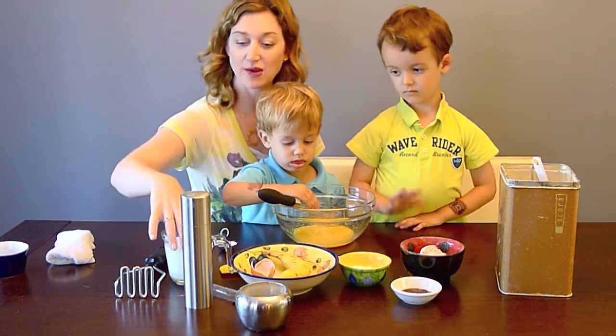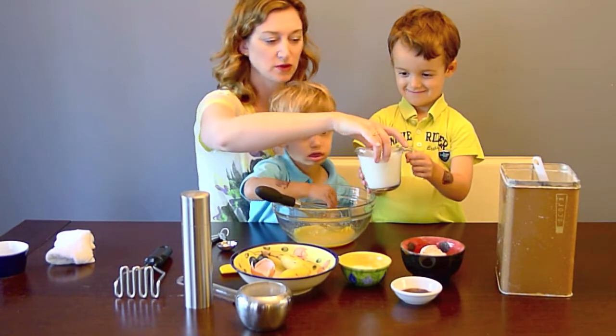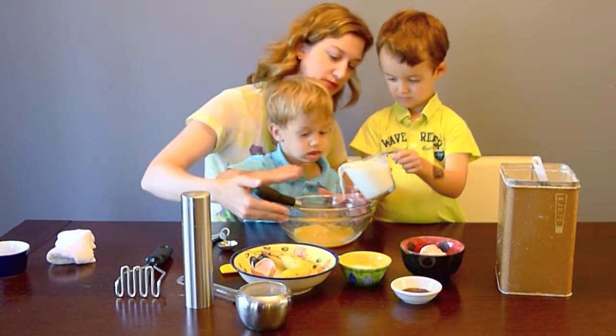And we're about to add one cup of milk. Enzo, pull it right over the bowl so it doesn't drip — it's easier.